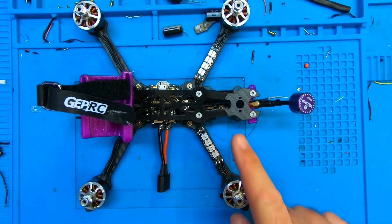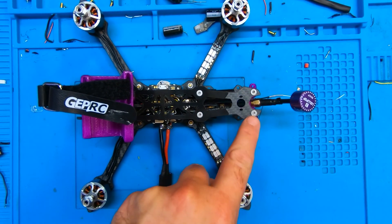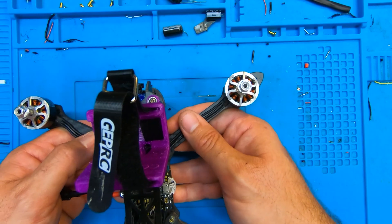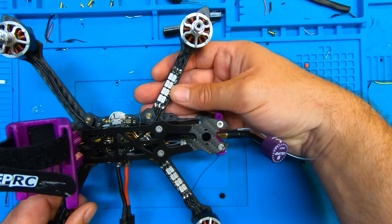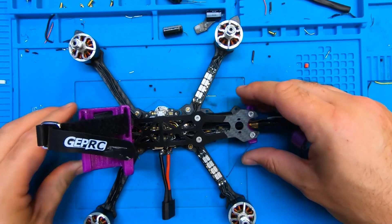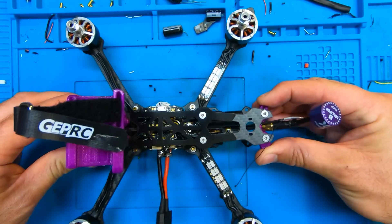At the back there's a Foxeer Lollipop V3 antenna held in place briefly with a 3D-printed mount — that's probably going to last two seconds but it's all I could find in a pinch. I'm pretty pleased with the frame build itself. It's not the cleanest build I've ever done since I'm using second-hand parts, and I've got a few finishing touches to do around the motor wiring at the front.